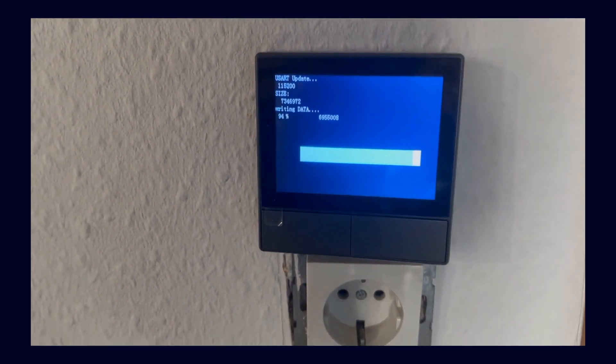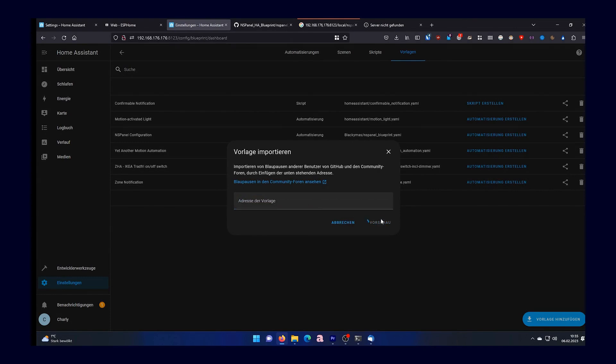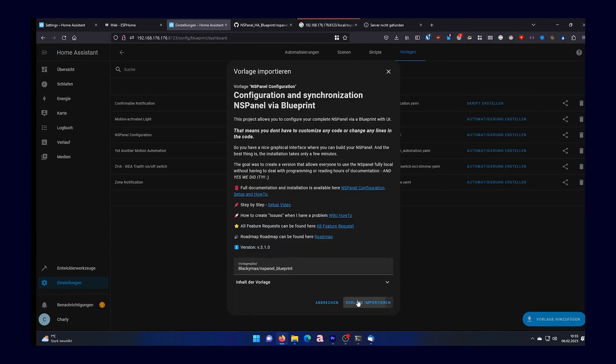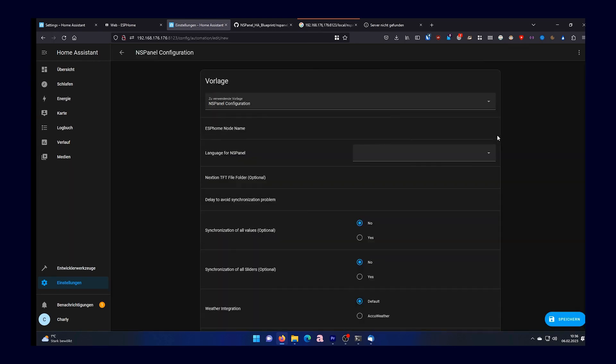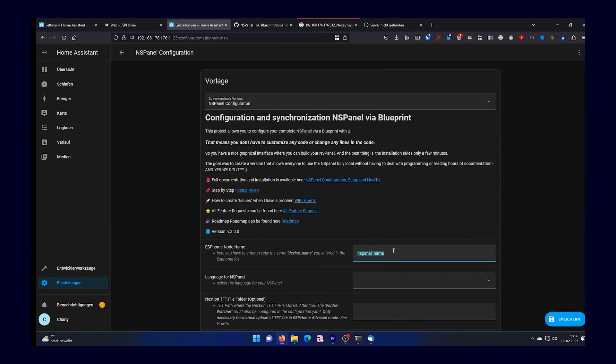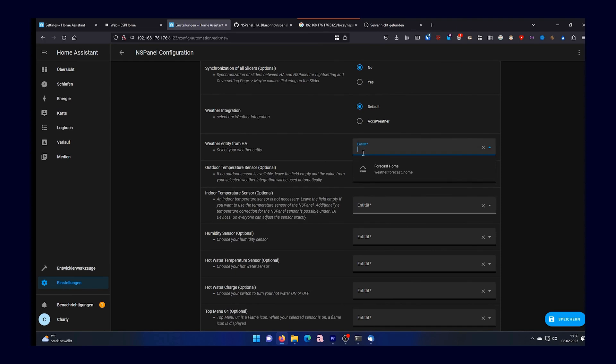At the same time, we can dive into automations and download the template for the SunOff NSPanel — I will also link you the URL for that. You click on "Create Automation" and should already see a ready-made automation. Above, you can enter the name that you have also set for the SunOff NSPanel in ESPHome; it must be identical. You can also choose a language, and I would initially leave the next values for synchronization and so on as they are.